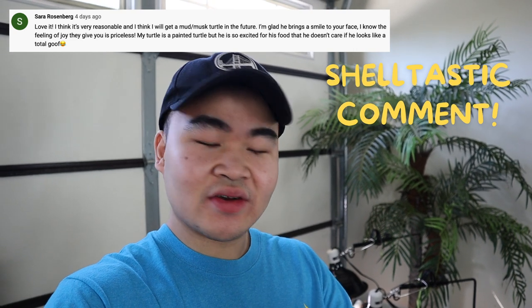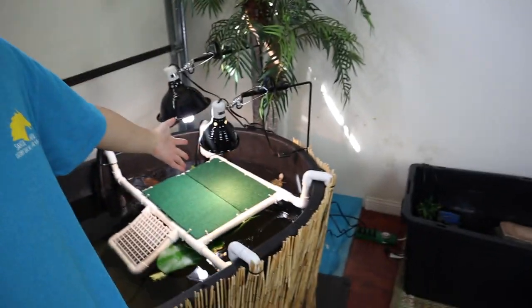That's going to do it for the pond build. I want to introduce 'Shell-tastic Comments' at the end of my videos — inspired by Carson's Aquatics and Paul Cuffaro, it's a positive comment shoutout. The first one goes to Sarah — thank you so much for watching! If you enjoyed this video please give it a thumbs up, and join our shell-tastic community of turtle and animal lovers by subscribing. I'll also be adding fish to this pond. As always, thank you for watching, stay totally awesome, and happy New Year!